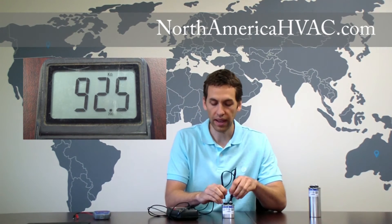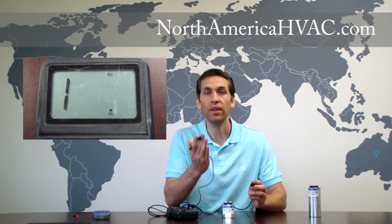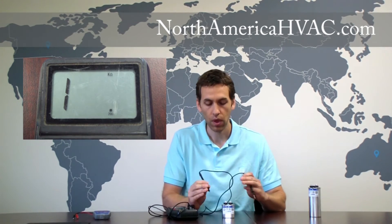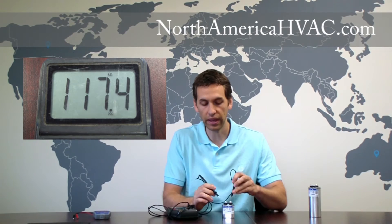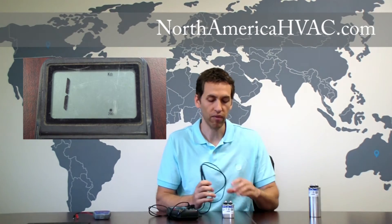So we connect one, connect two, and the ohm setting on the capacitor went rapidly up past 200k. I'm going to flip the leads now and do it again — put on one, put on two, and just the same way the ohm setting went up above 200k quite rapidly.